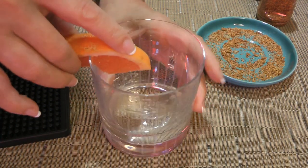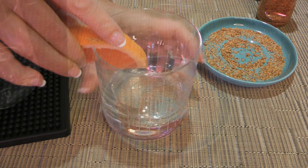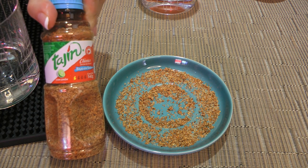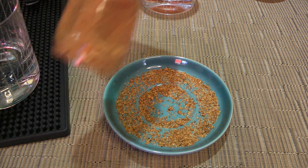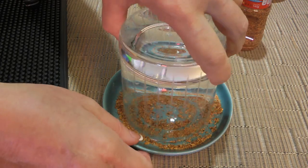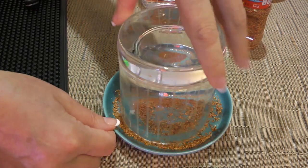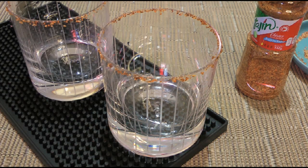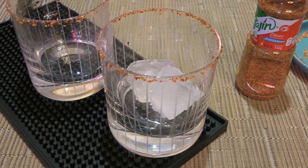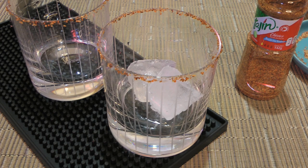First thing we'll do is to wet the rim with a grapefruit wedge. Now, here's tajín, which is a Mexican condiment. It's a blend of dried chili peppers, citrus and sea salt. Although the color might trick us, it's not spicy — I'd say it's warm and adds some personality to it. So this is what we'll be using to coat the rims. If you can't find it, it's okay — simply use ground sea salt. To this, we'll add a couple ice cubes per glass and set aside.